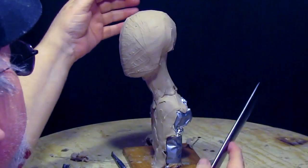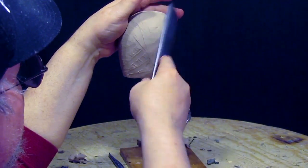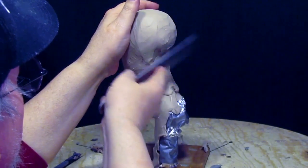When I do a monumental piece I do the same thing, except I use the side of an old butcher knife — works beautifully.